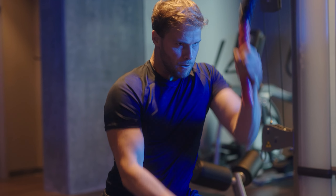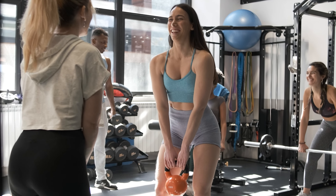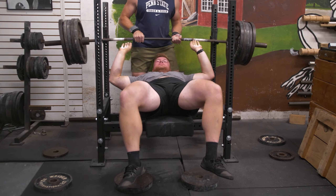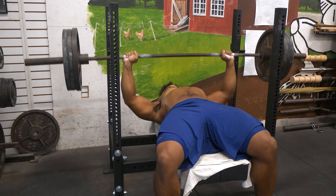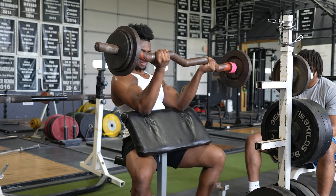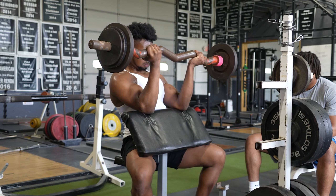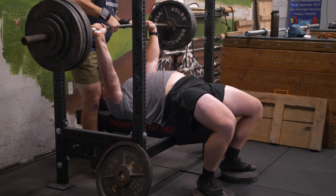In March of 2023, researchers tested three different aspects: grip strength, arm strength, and a test known as BART — the Balloon Analog Risk Task. This is a computerized model that shows what type of risk level you're willing to take in certain scenarios. It's actually used to assess how likely someone is to drink alcohol, consume illicit drugs, or anything along those lines. It's a very unique test.